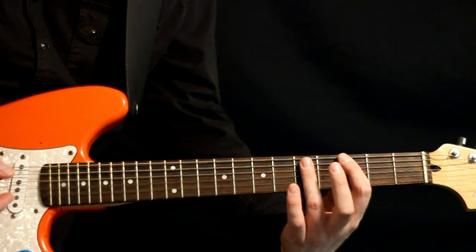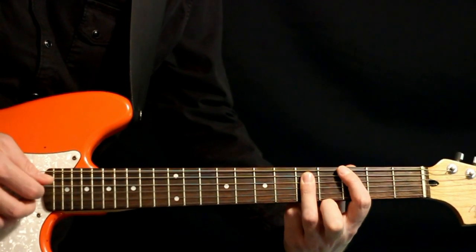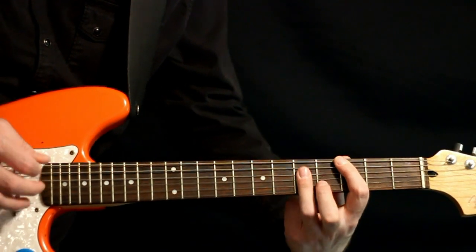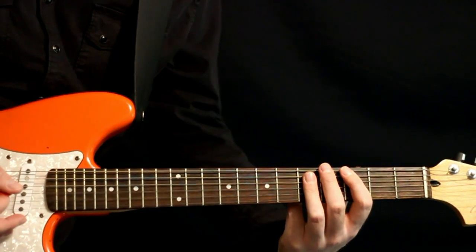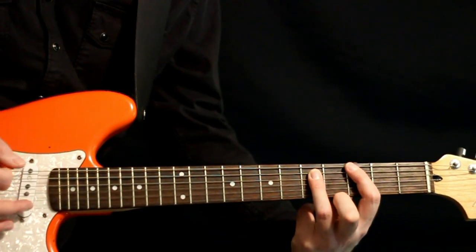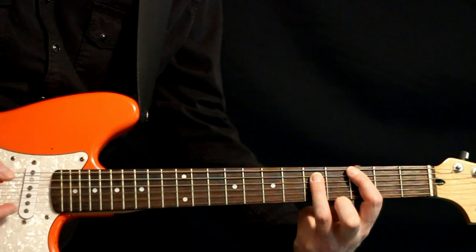Okay, and right after we hit that, we come down and we hit this kind of sus4 part of the chord — the 5s on the D and G. And then we just come right back up to the G power chord, palm muted, and just strum that out, about five times.